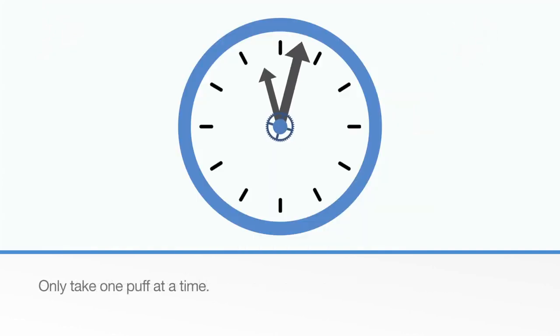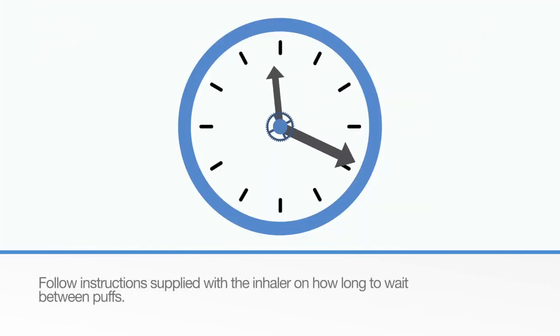Only take one puff at a time. Follow the instructions supplied with your inhaler on how long to wait between puffs.